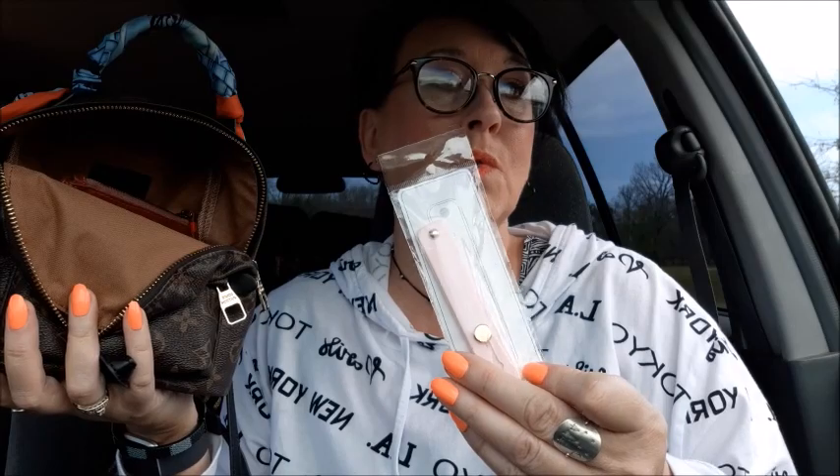I bought a bunch of these phone slides because I was going to sell them on my Poshmark store. I'm not sure though, because by the time they take the shipping and Poshmark's fee, you don't make much. If anybody's interested, I'll show them on camera — just DM me, pay via PayPal, and I'll ship it right out. I've got different colors.